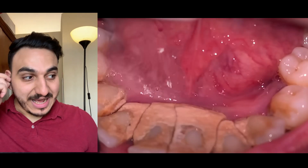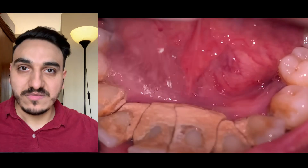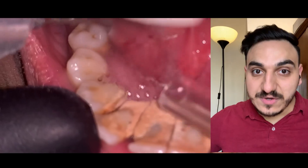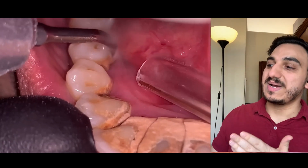What's up everyone, my name is Daphimo and I'm a dentist. Let's watch an actual procedure of removal of calculus and dental tartar. The focus of this video will be about how do we actually get to a stage like this.